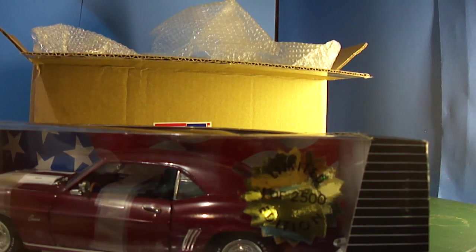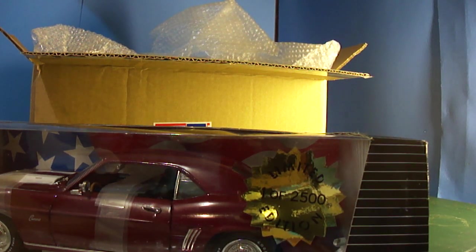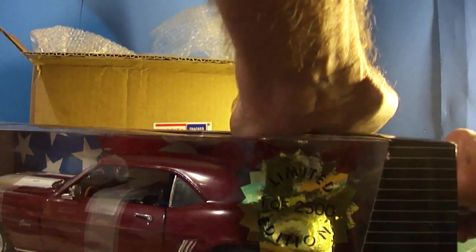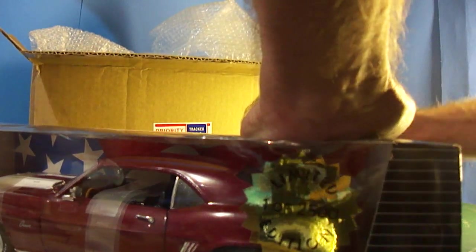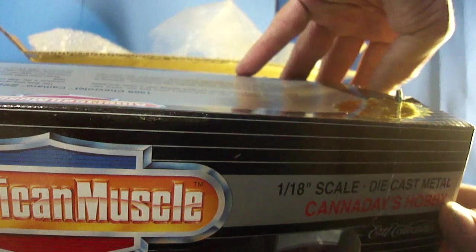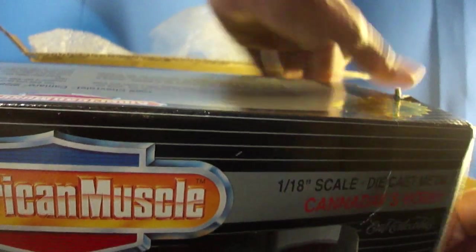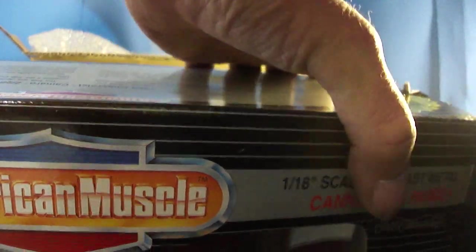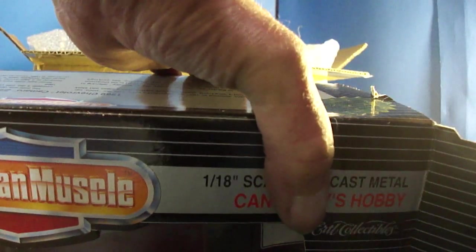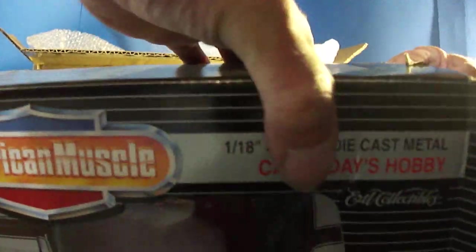We'll see how it is. I gotta get my knife out — I'm not very well prepared right now. I believe we gotta cut some tape off this. I'll try not to damage the box. I got about 11 or 12 models now and I'll try to save all the boxes.